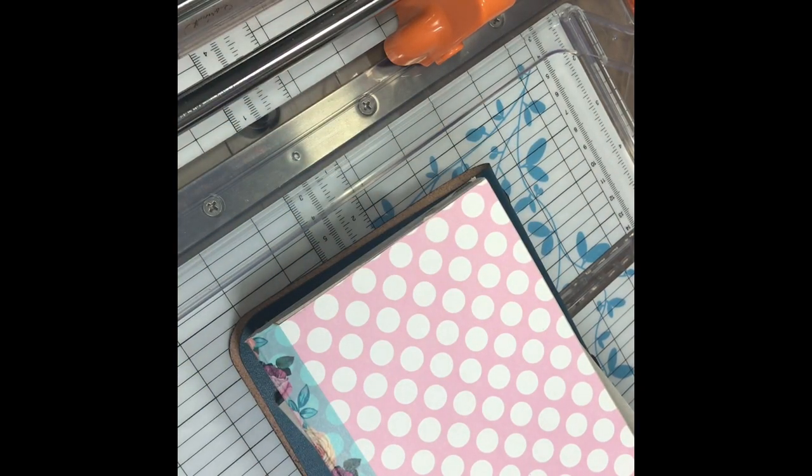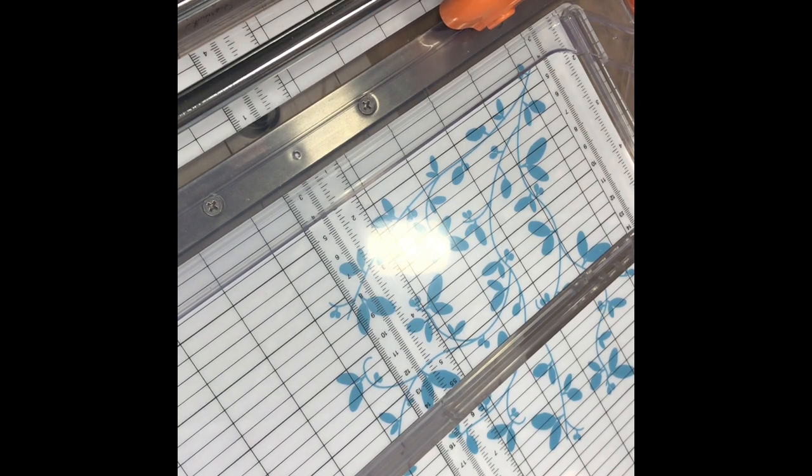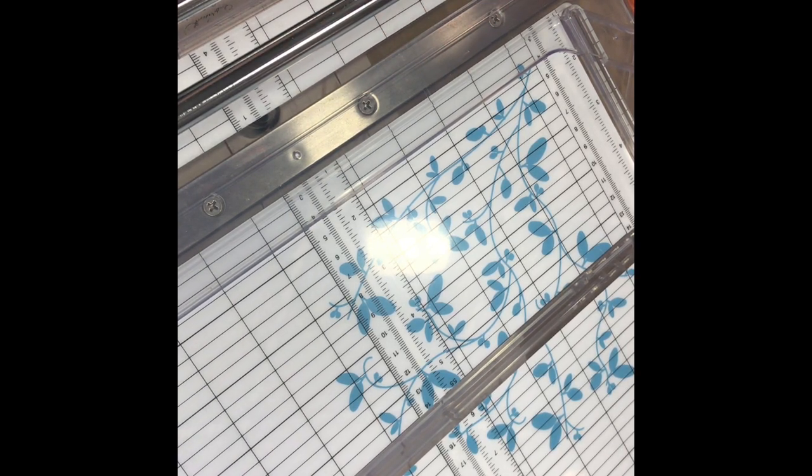Hi everybody, this is Joni. I just wanted to come on tonight and show you a much-requested video. This is the Fiskars cutter that I've referred to often in my videos. I just think that because of the way this is designed, it gives the most perfect cut every time. The reason being is this cutter is on a bar.